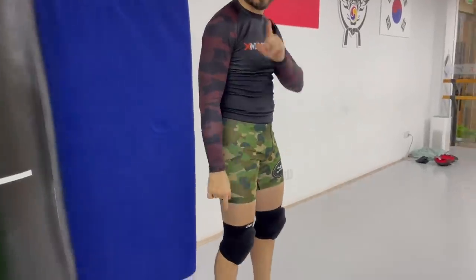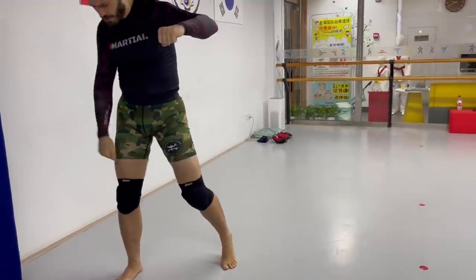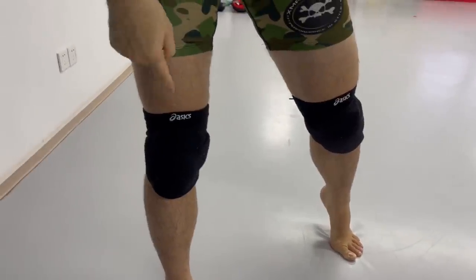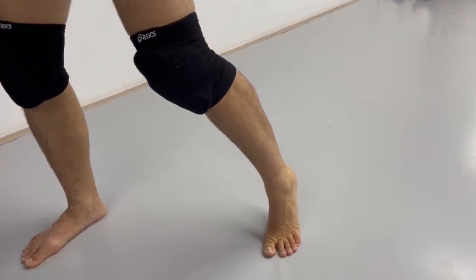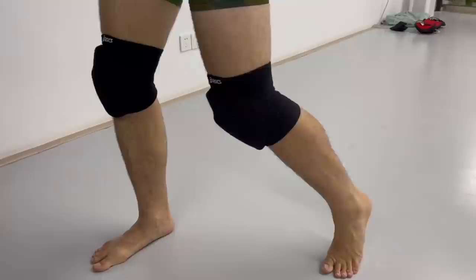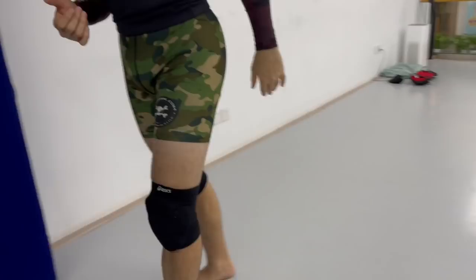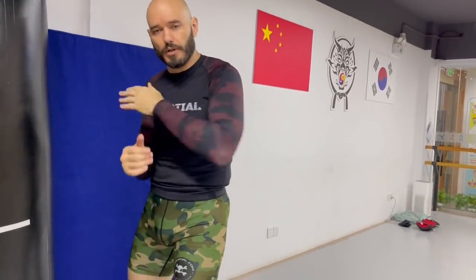Where's the weight on your feet when you throw a left hook? I take a little pivot — where's the weight? Take a close look at my right foot, the opposite side of the body: it's flat on the floor. My left foot is raised, the ball of the foot is up. Now watch as I transfer the weight from my front foot to my back foot. The power of a punch comes from transferring your weight from the punching side to the non-punching side.